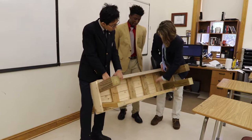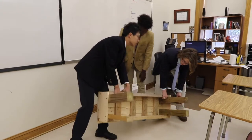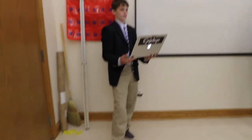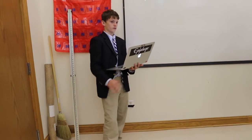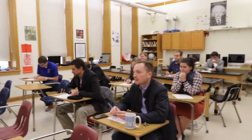We found some wood on campus that we put in for support to make it stronger. Once you get the base, you can go from there — adding on the legs, using sandpaper to make sure everything's nice and clean. Then you screw the parts together.